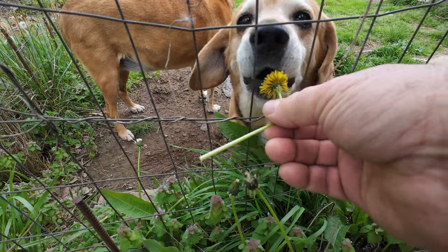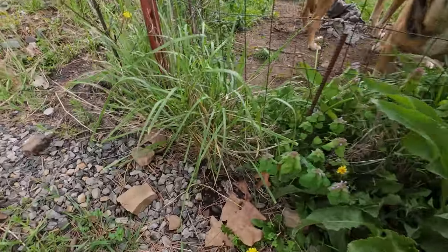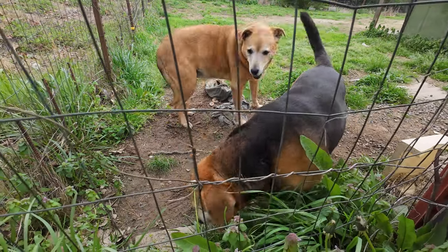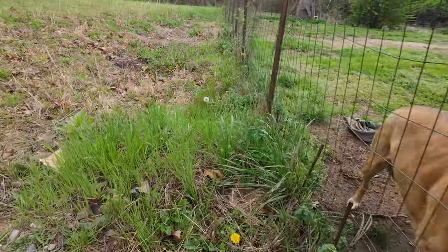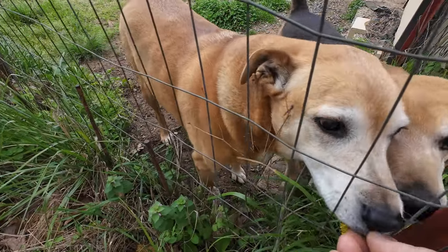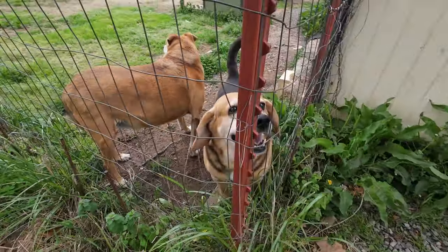These are edible. Well, you wasted it — here, eat it. Why you gotta flip your head? He's eating it — he knows what's edible. You want one, Lily? Here, Lily. It's edible.